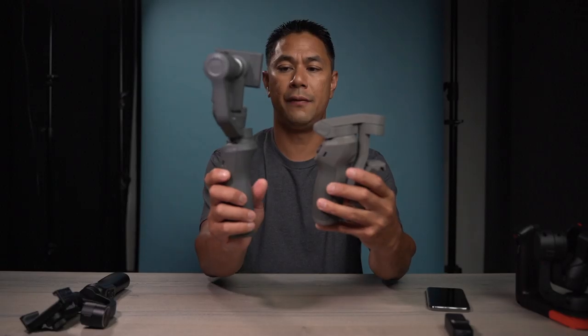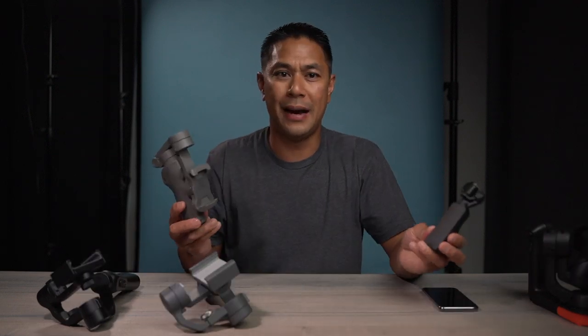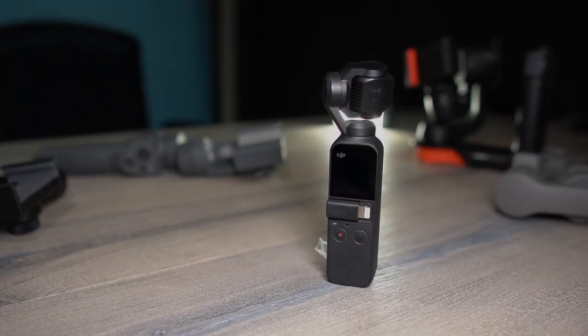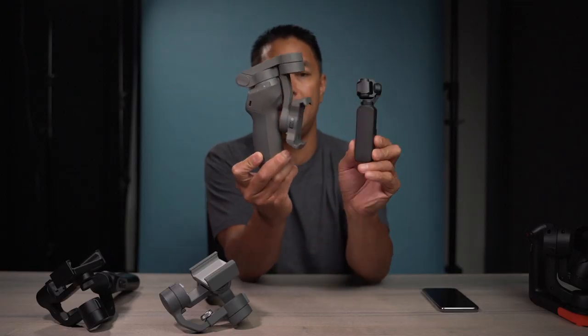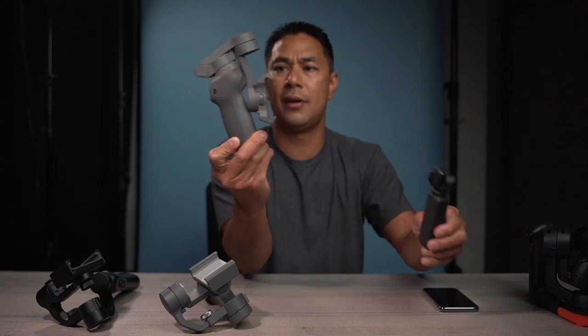As you can see, if you're not using it, this is the size of it. This is what it looks like compared to the new foldable DJI Osmo Mobile 3. When it comes to size, nothing really beats the Osmo Pocket — the size of the Osmo Pocket is super small, super tiny. It's smaller than the handle of this Mobile 3.